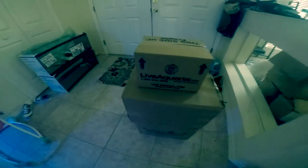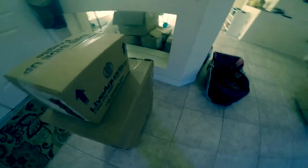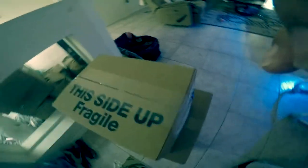This is your boy Chell coming at you with a fresh new video. What we got going on here today is another unboxing from Live Aquaria and Dr. Fosters and Smith. I'm gonna be unboxing this stuff and you're gonna be seeing what I got. Got some surprises — let's see.